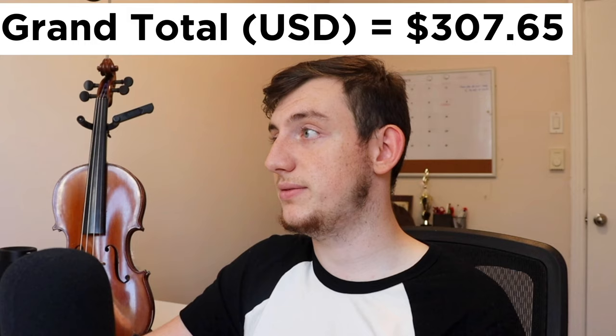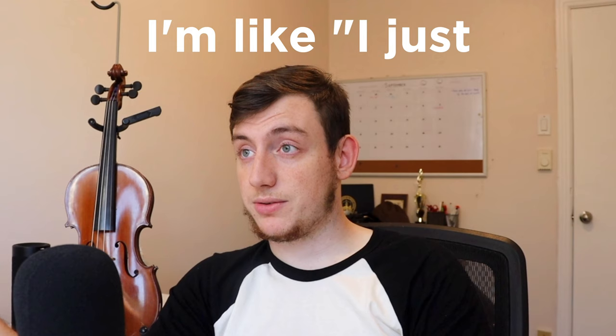Not bad. So in total, I spent around $500 on this violin. After a week or so, he called me up to try it. I was really scared — I'm like, oh, I just threw $500 down the drain. But when I tried it, it sounded beautifully.